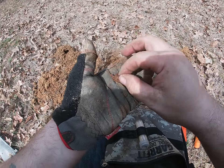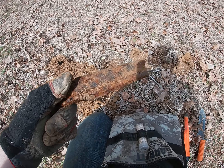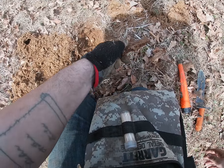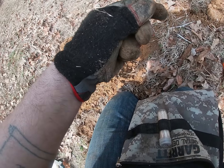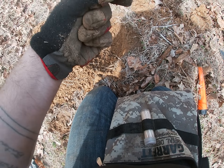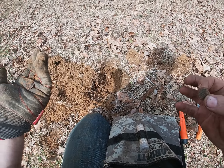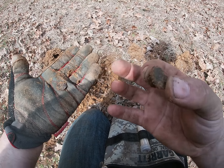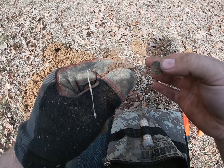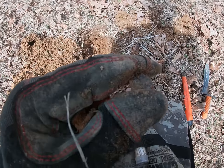At the next hole I was getting a nickel signal — 14-15 range. I pulled up a big piece of iron, stuck my pinpointer back in and it was still going off, and then ended up finding a rivet. My guess is it came off some kind of leather, maybe a saddle, just by the size of it. There was also another piece laying next to it — maybe some kind of cap. I figured it was cool enough to show you guys.